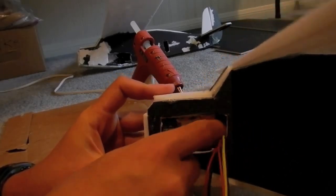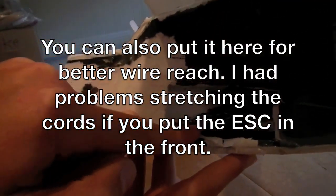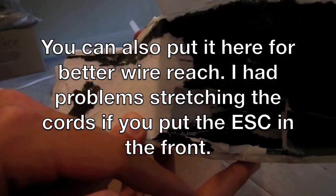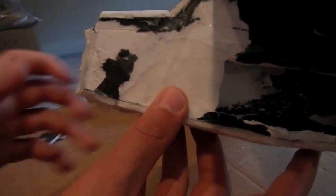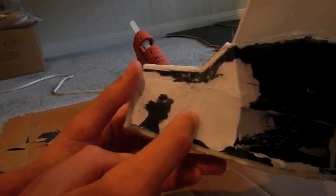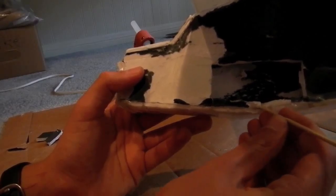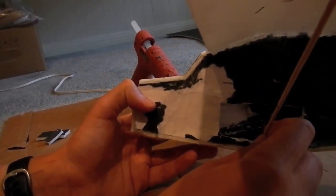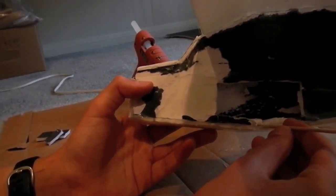The battery is going to slide all the way up to the CG marker. I put my compartment a bit farther back at first, but I realized I had to put it all the way forward. I'd suggest cutting the battery hatch here at the front. One of your skewers is going to be glued right there onto the wing for the wing strut support, so be mindful of that placement.